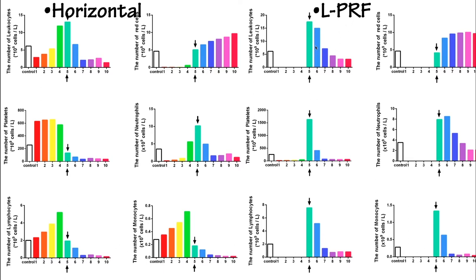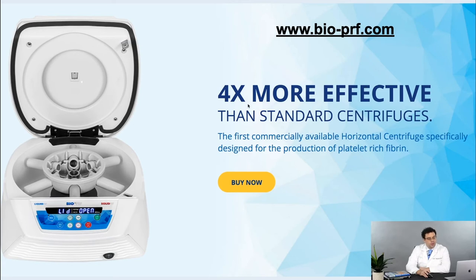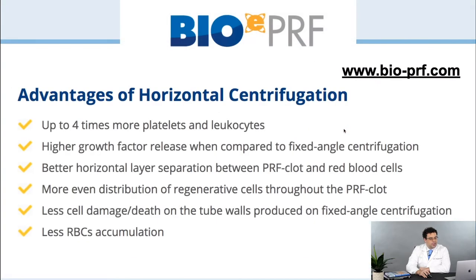Especially with LPRF protocols, a lot of the white blood cells actually stay in the red layer and don't make it to the upper layers. I call that the 1-to-1,000 rule. For those that want to learn more, you can visit the website at bio-prf.com. Based on the scientific articles, there are four times more cells — especially white blood cells — when compared to standard centrifugation devices, along with higher growth factor release and more evenly distributed cells.